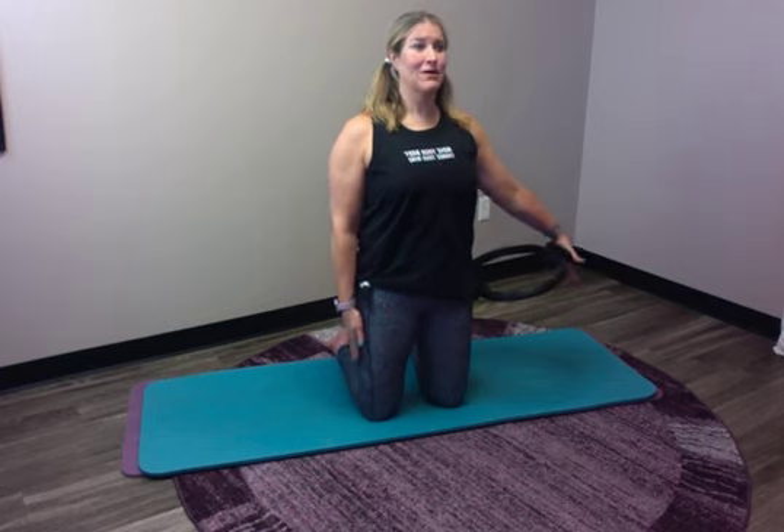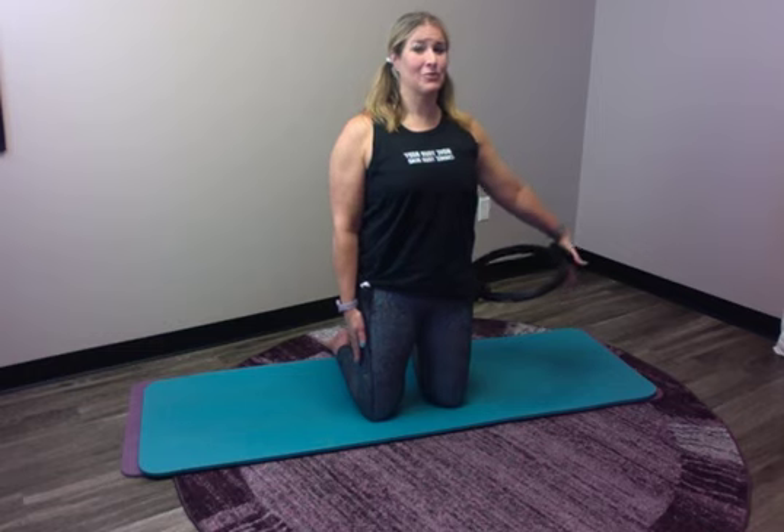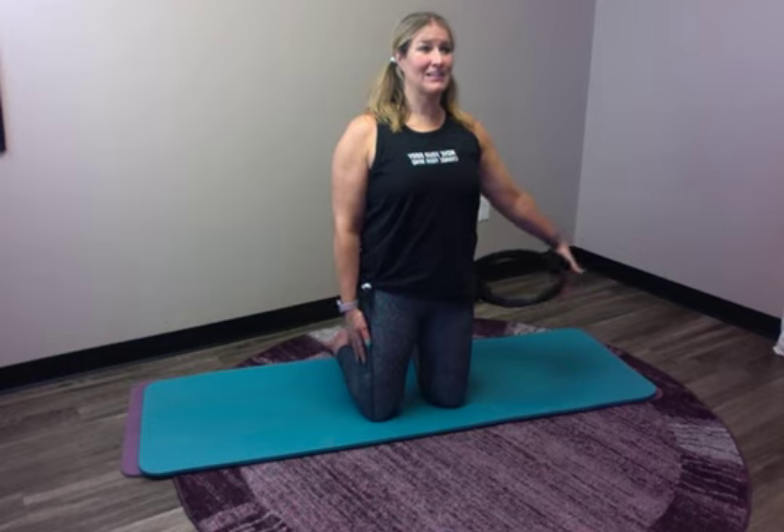Inhale 2 3 4 5, and exhale 2 3 4 5. Inhale 2 3 4 5, and exhale 2 3 4 5. Big full inhales for that five count. Exhale 2 3 4 5. Inhale 2 3 4 5, and exhale 2 3 4 5. Inhale 2 3 4 5, and exhale 2 3 4 5.